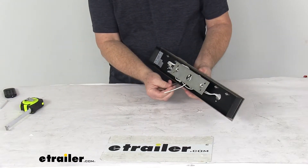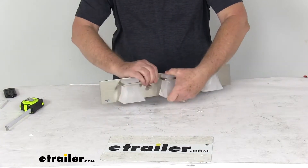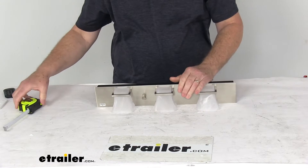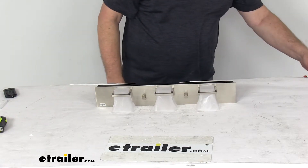It has two wires — a white and a black. The black is your power and the white is your ground. We're going to hook that up to some 12-volt power and then turn off the overhead lights to show you how bright this vanity light is.